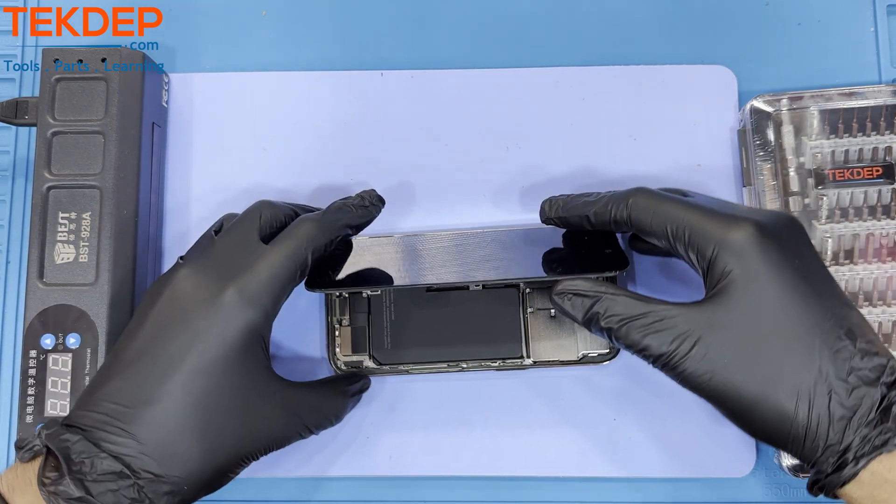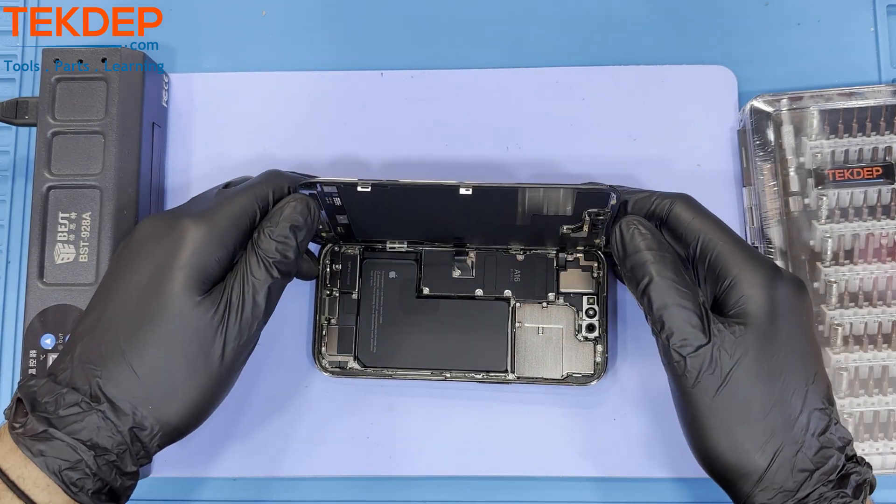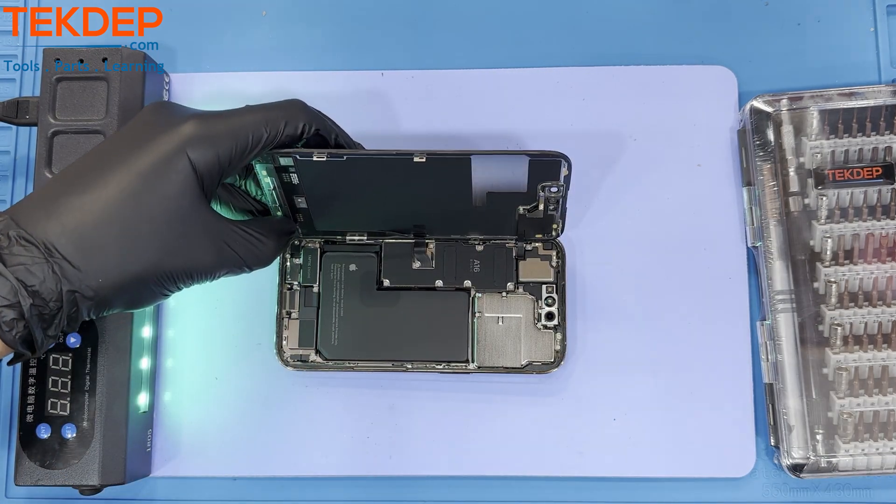Gently tilt the screen up, making sure to not tear the cables running to the LCD. We must now remove the cover over the mainboard.